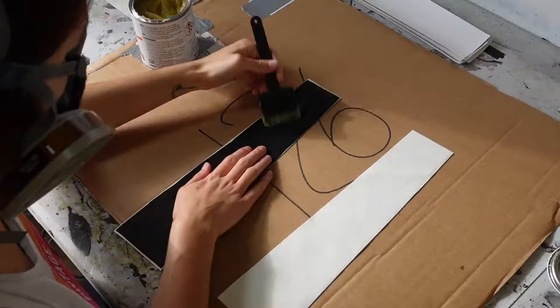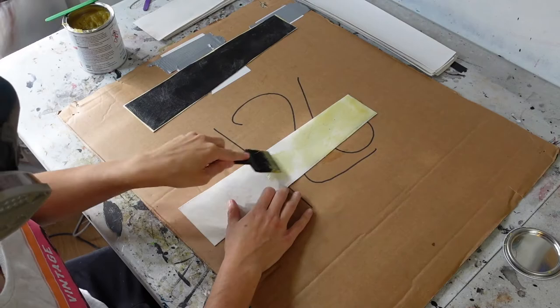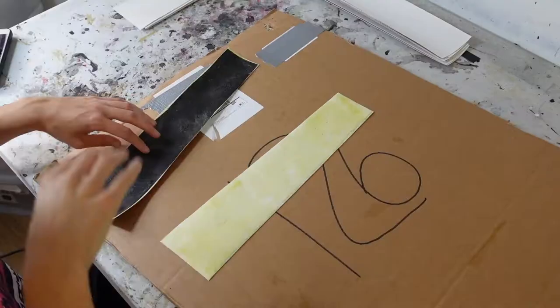Next I need to attach both sides of the skirt pieces together. My sewing machine is pretty old and really not a fan of sewing leather, so I'm just gluing these skirt pieces together using contact adhesive.